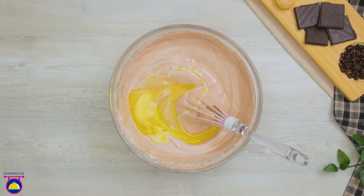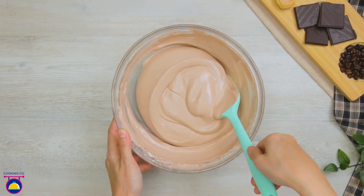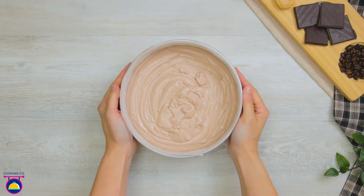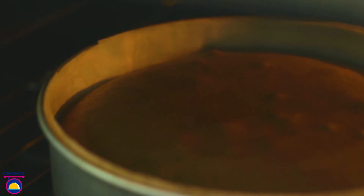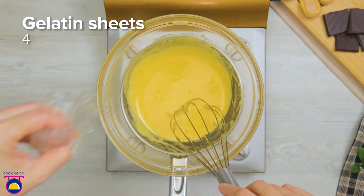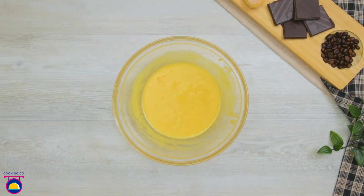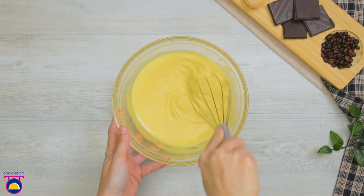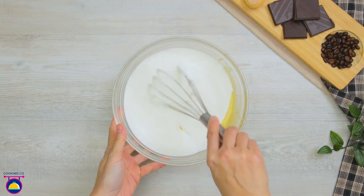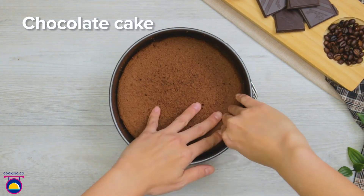Then add 30g of melted butter. Pour your mixture into a lined baking tin and bake at 170 degrees for 30 minutes. While it cooks, put a glass bowl over hot water and combine 2 egg yolks with 30g of sugar, whisking together. Then add 4 sheets of gelatin and combine it all. Put 200g of mascarpone cheese into the mix and pour in 150ml of whipping cream, thoroughly whisking that through. Now put a layer of chocolate cake into a baking tin and pour your mascarpone mixture over it.